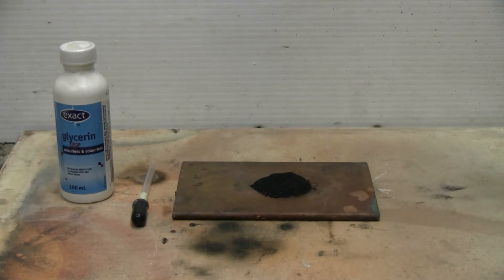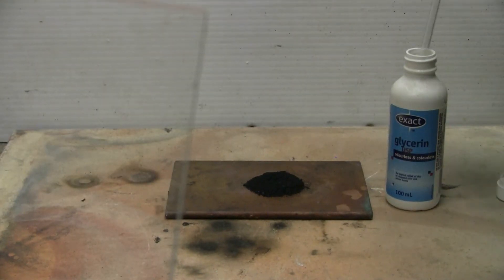This video is about the very exothermic reaction between glycerin and potassium permanganate. On the copper plate, I have some potassium permanganate, about 3 or 4 grams. I have some glycerin in a bottle and an eyedropper. I'm going to place a few drops of glycerin onto the potassium permanganate and we'll see what happens and how long it takes. Let's add the glycerin and get started.